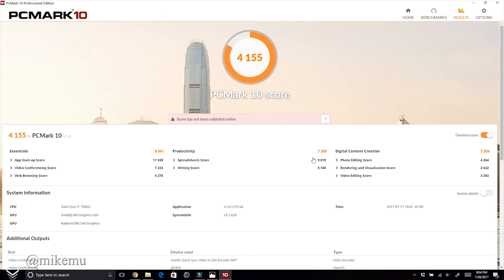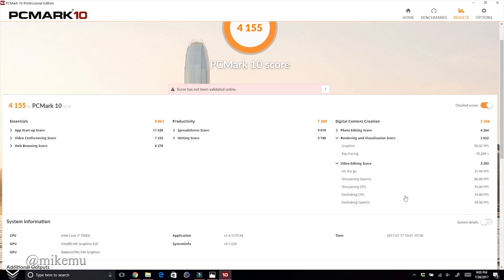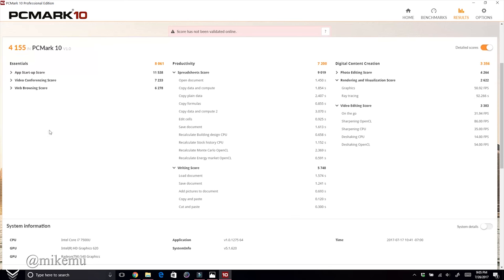Breaking down the scores: Essentials came in at 8,061 and Productivity at 7,200. This is a fantastic machine for students, especially combined with the S Pen. The only thing holding it back is the Digital Content Creation score, which only scored 3,356 — pulled down mainly by rendering and video editing, because it only has a dual-core processor.